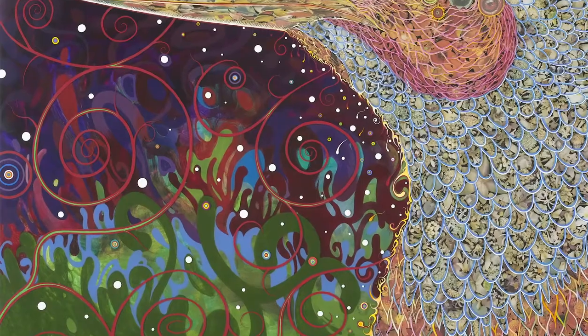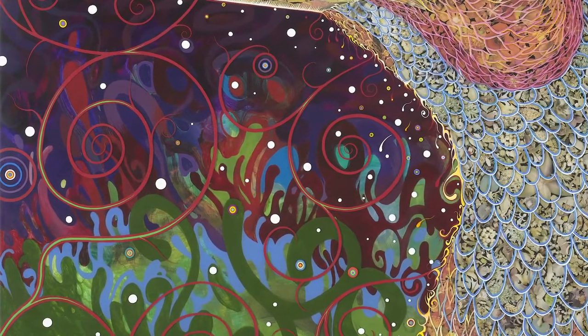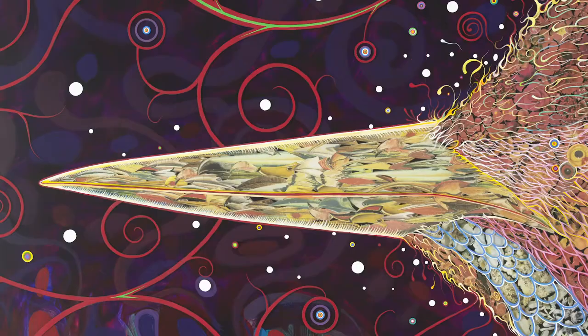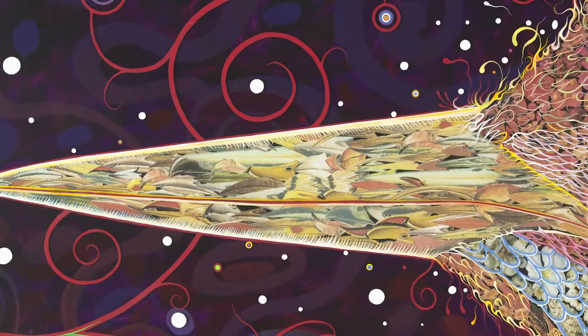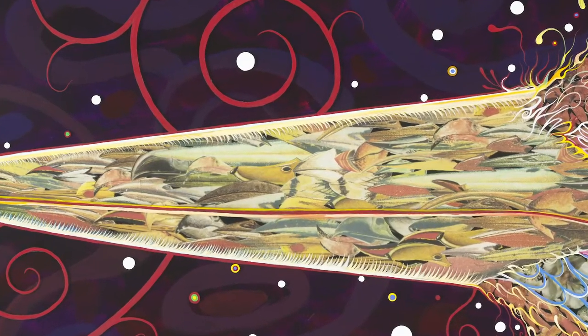There are lots of different colors in this artwork. What colors do you see? How do you feel when you look at this artwork? Let's look closely at the woodpecker's beak. Can you see a collage inside the beak? I can see lots of small pictures of bird beaks collaged together. What does it look like to you?